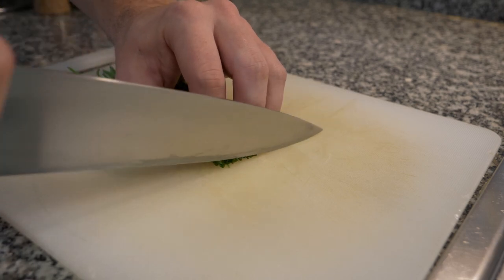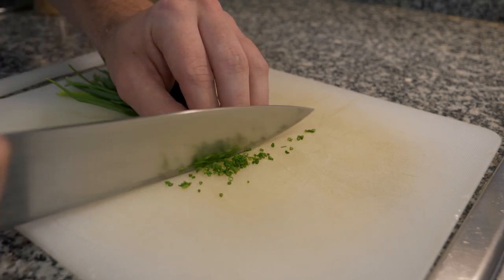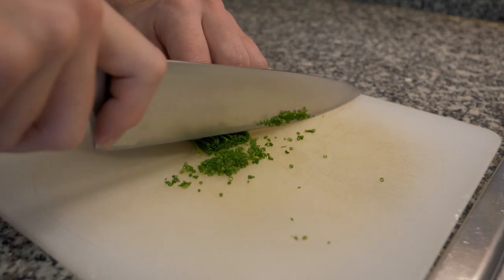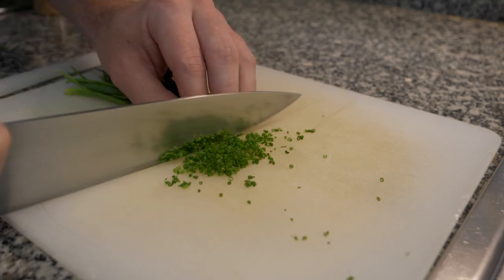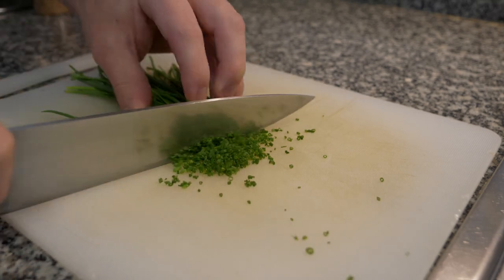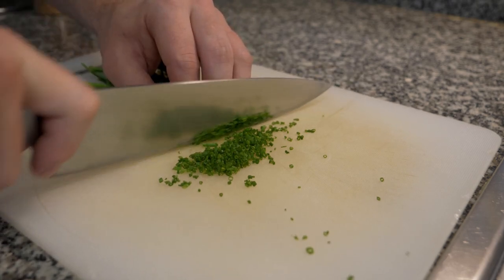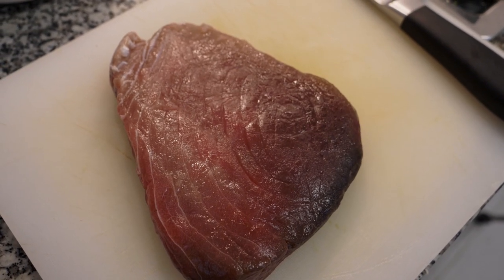First I'm going to slice the chives as thin as possible. If you have a Japanese knife you can cut them a lot thinner than a German knife like my Wüsthof, but for home cooking it really doesn't matter — just slice them as thin as you can, about a handful more or less. Set them aside and clean the cutting board.